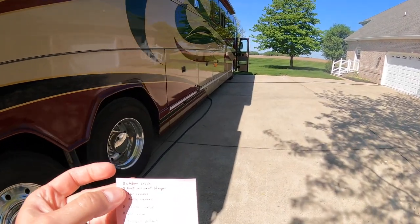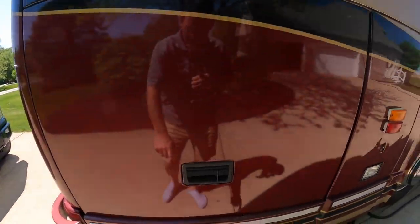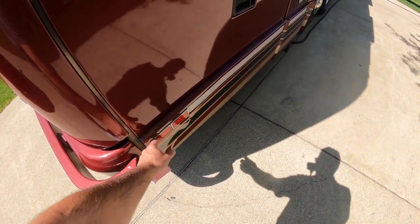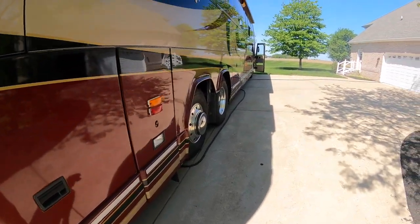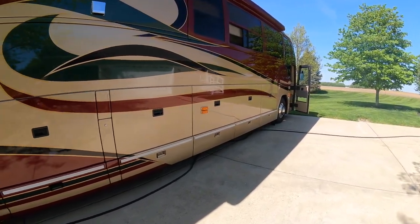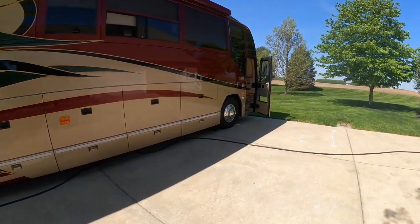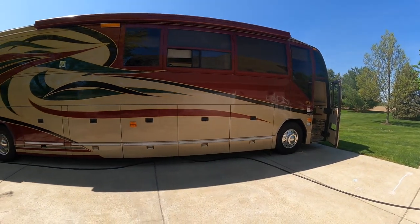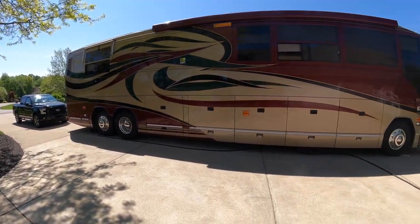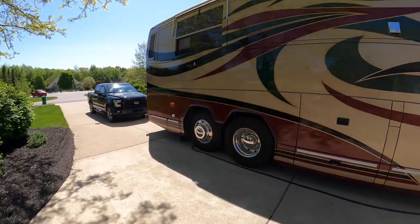The other issue is there are some trim pieces coming off. It's just glued on — I think it's just age. I'm going to go around and make sure everything is glued right, and try to figure out what they used before, since it held this long. The other thing: I kind of like the white, but if it's starting to come off, do I take it off and put chrome on there? I'm not real sure — leave me a comment on what you think.